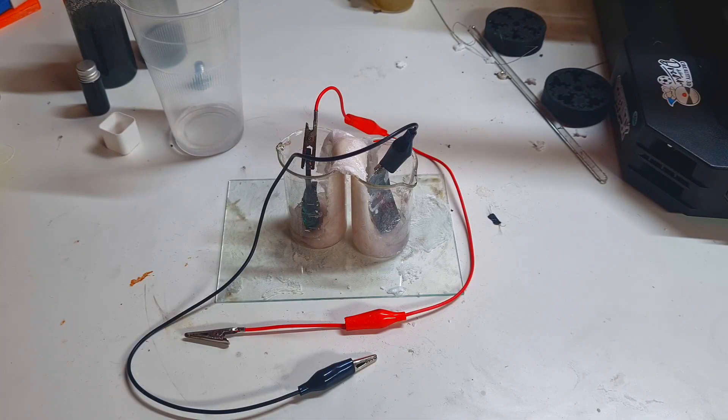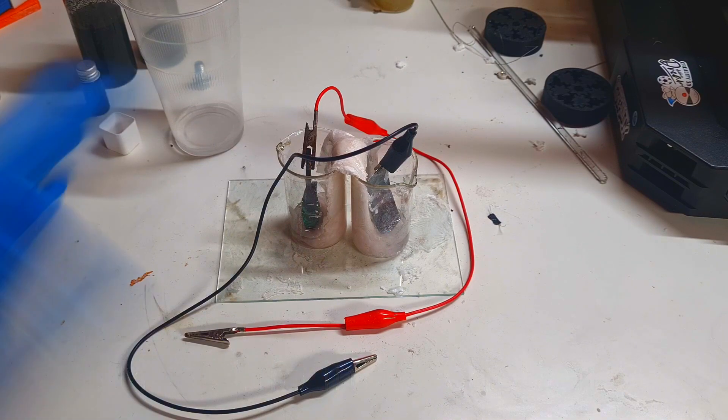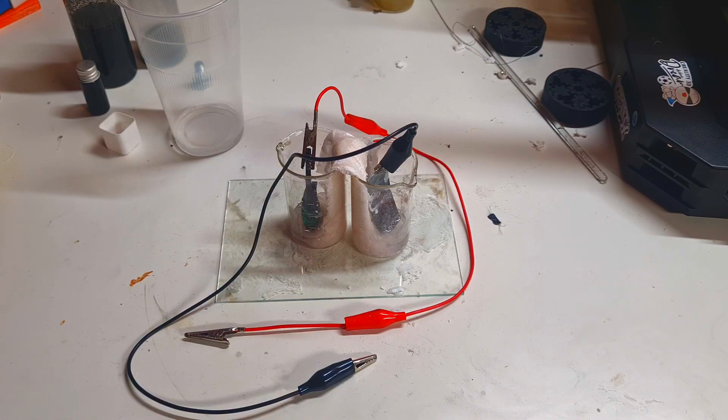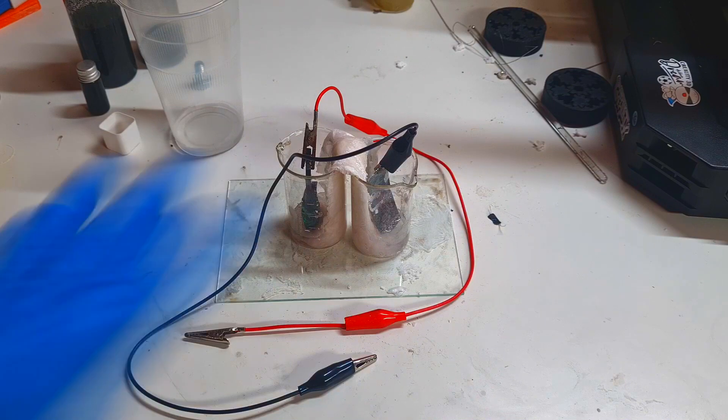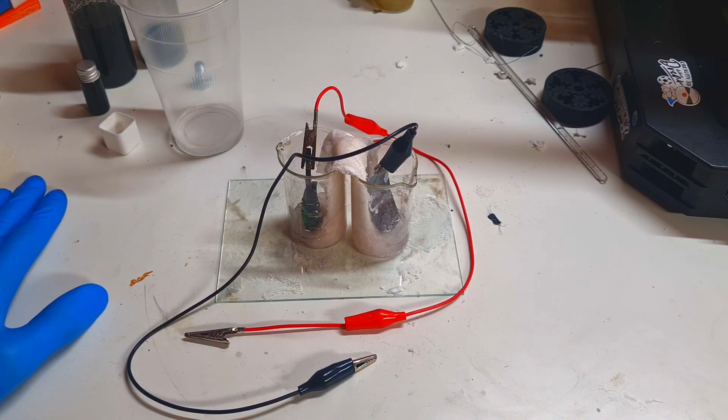Hello everybody. Today in this video I will make another check on this battery. This is a zinc-manganese battery with a salt bridge construction. This battery has been sitting on this table for more than two weeks — to be a little bit more precise, I think it is 17 days.